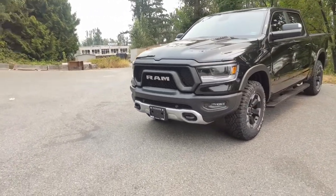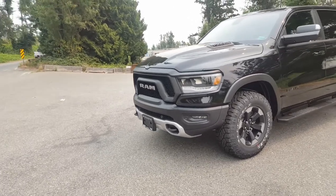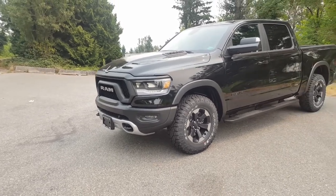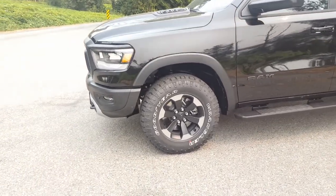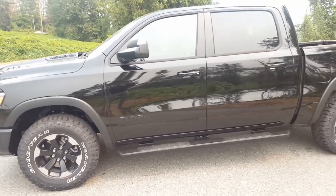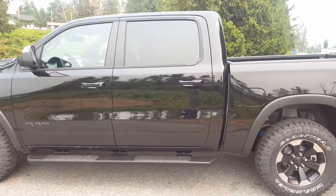The first thing you notice going around the front is the redesign. It still has the same Rebel front grille look to it, but the rest of the front end is redesigned just like all the other 2019 1500s. Going around you have your all-season tires, and it's more of a sleek sporty look, but the off-road capability carries over.